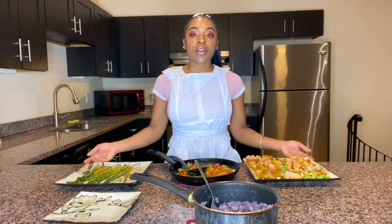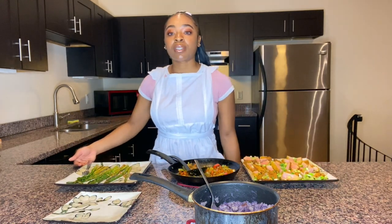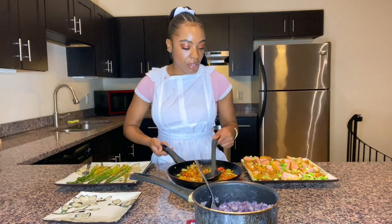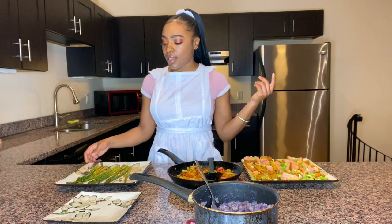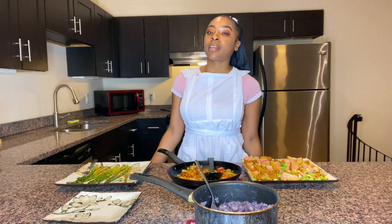If you made it this far then you're definitely feeling this recipe! We made the curry ahi tuna, purple mashed potatoes, roasted garlic asparagus, and I also put a little curry vegetables on the side for those who love their veggies. This recipe is slamming — I definitely threw my Caribbean flavor on there and I know y'all gonna love it.